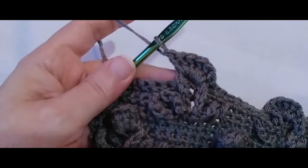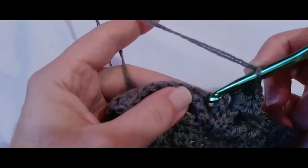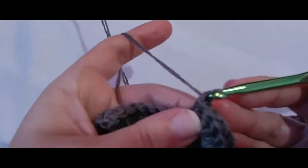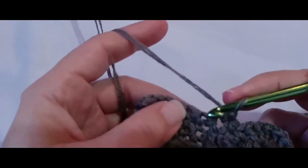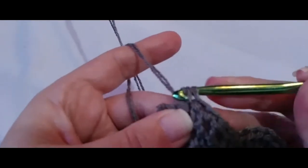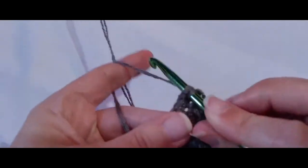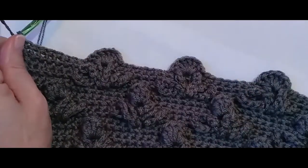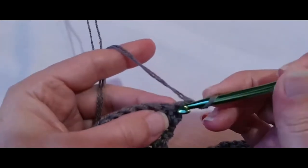I just did my last flower, and we should have nine single crochets left — we're going to end the row with nine single crochets: one, two, three, four, five, six, seven, eight, nine. And we are done with row number 29. Let's chain one, turn, and put a single crochet into that first single crochet.